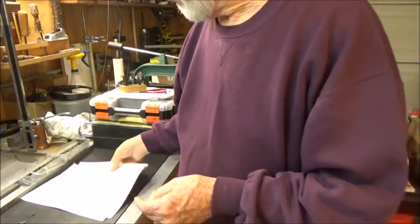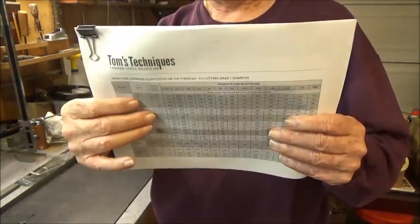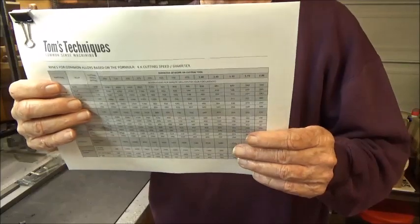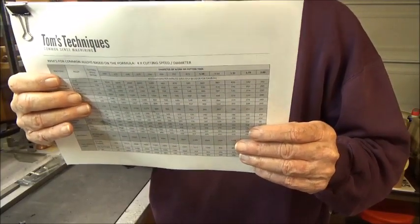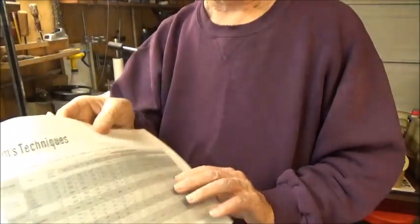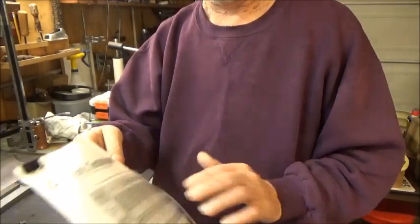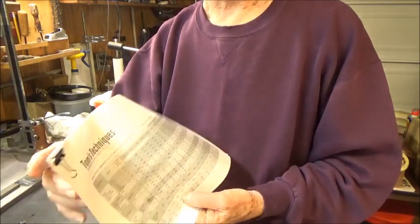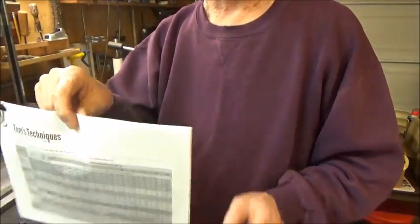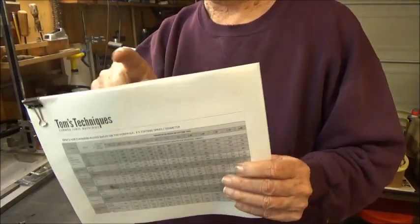He's got a chart on his resource center that lists the types of materials and the information you need to come up with the revolutions per minute. I've been flying by the seat of my pants on this for many years, and that's worked out okay, but it's kind of nice to have something to start with. I'm using 1018, which is a low-carbon steel, and he's got that listed. At the top he's got the diameter of the cut and then the RPM you need to use. That works out pretty good in reality.